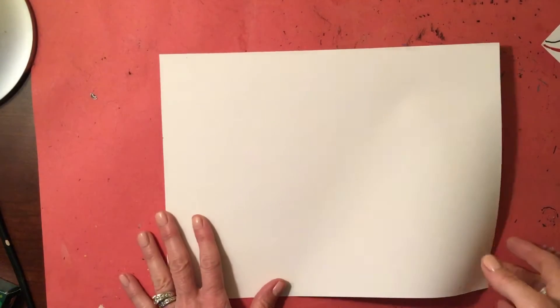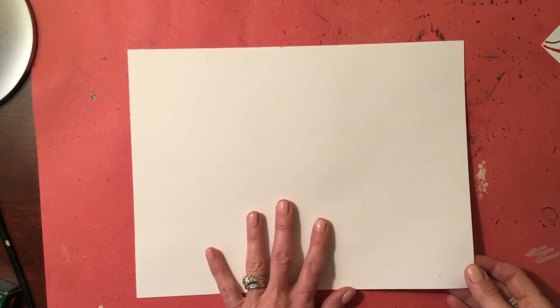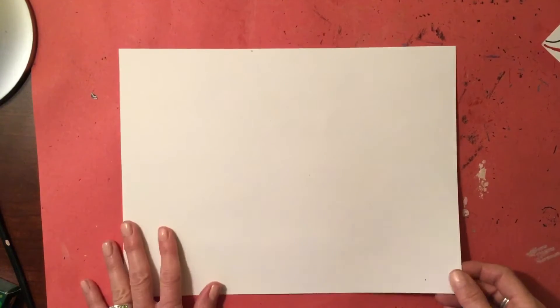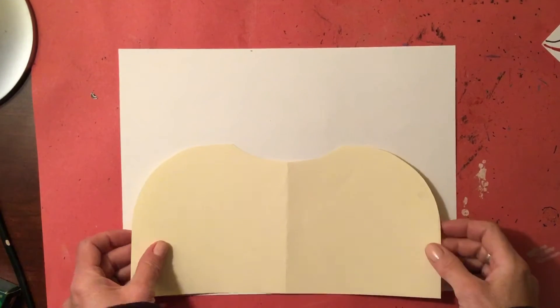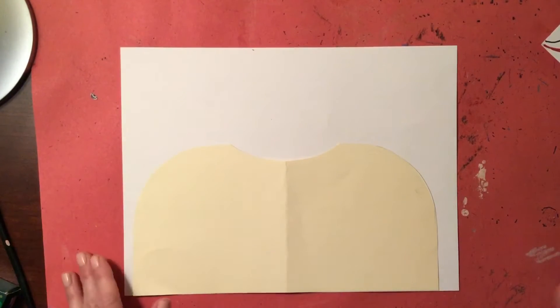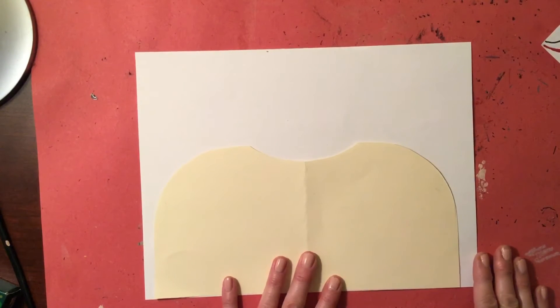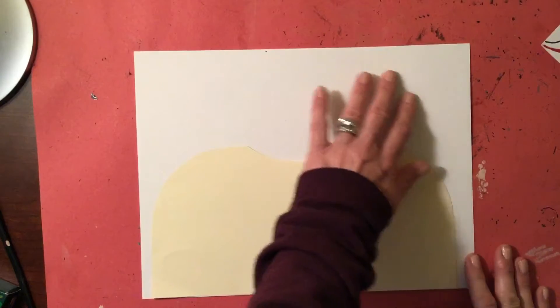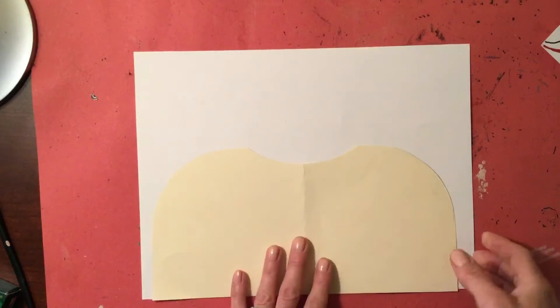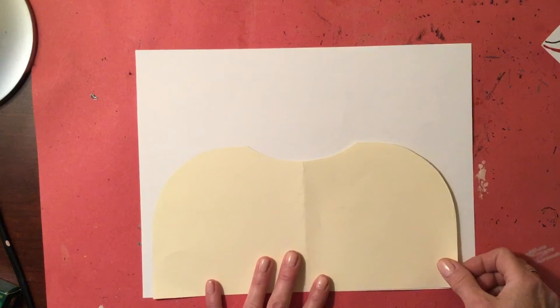Now we're going to put all of those parts together. This past week I sent home two pieces of paper — one piece that is either colored or white that is 9 by 12, along with a template that looks like this. I also sent home a larger piece of paper, 12 by 18, that's going to be what we attach everything to for the background. Go ahead and grab the 9 by 12 piece and the template.